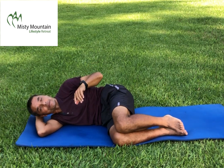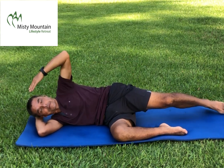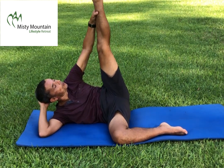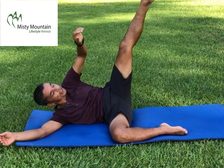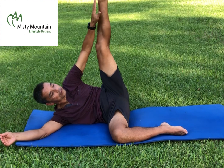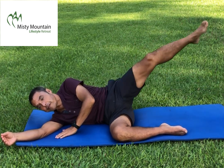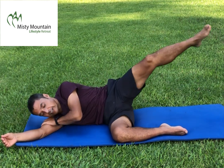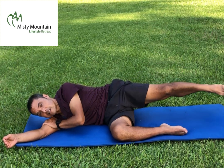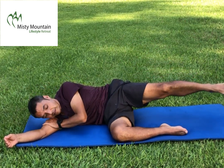One more exercise in this position. The leg is now straight — keep it in line with your body. Bring it up straight and vertical, assist it a little bit beyond, then go down. Up again — that was two. Continue: three, four, five, six, seven, eight, nine, and your last one. Relax.